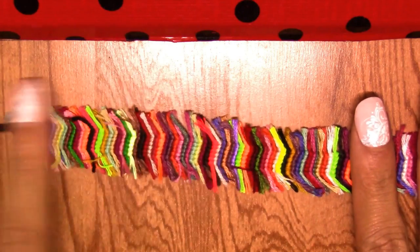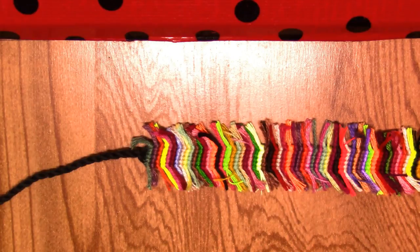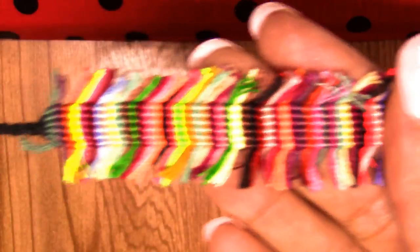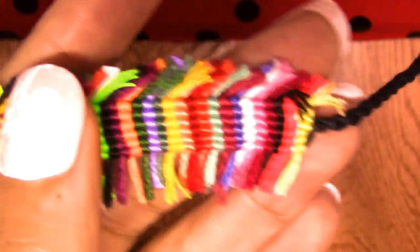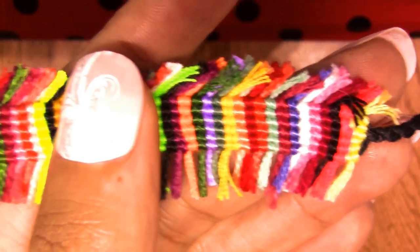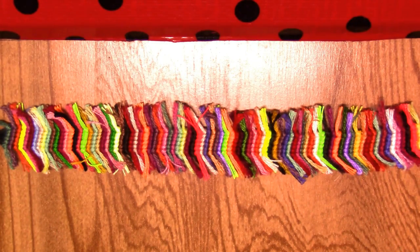Here we have it — see, it's longer and it looks much better. When you first start this bracelet it looks a bit weird, but once you're done this is how it looks. You can put it on either way — both look pretty. I decided to finish mine with a rope braid. I don't like to tie knots at the beginning or end because I think this looks neater and more professional.